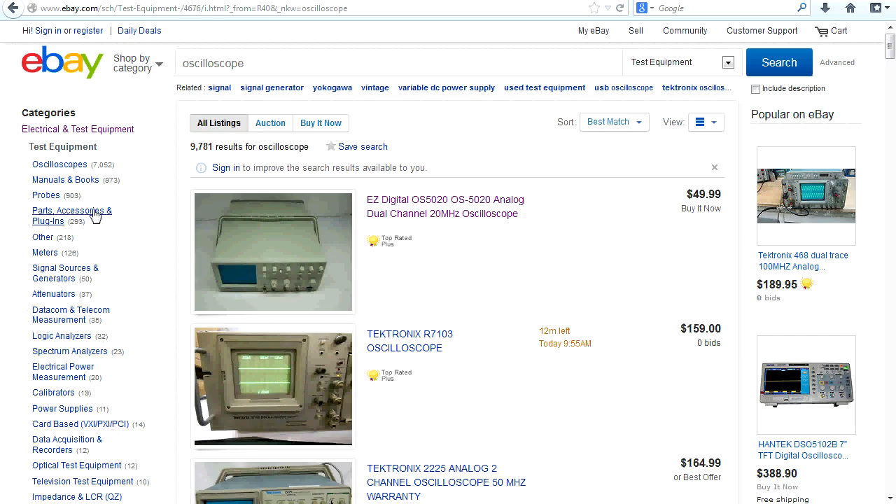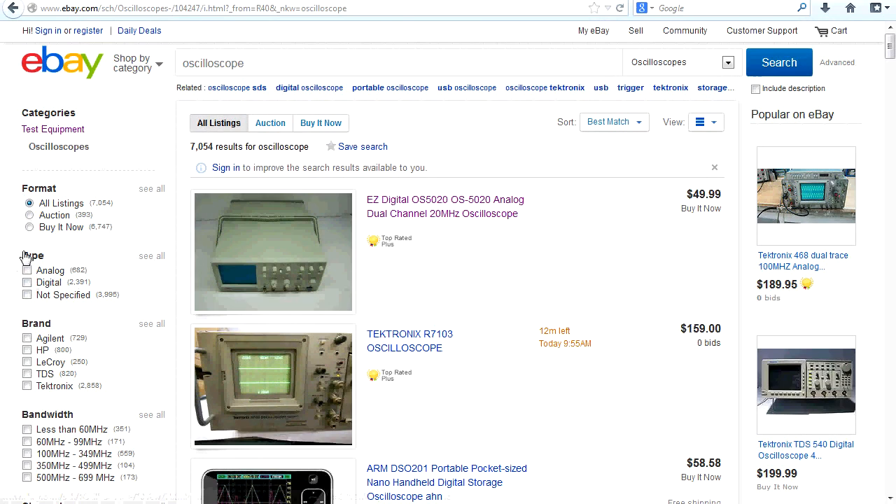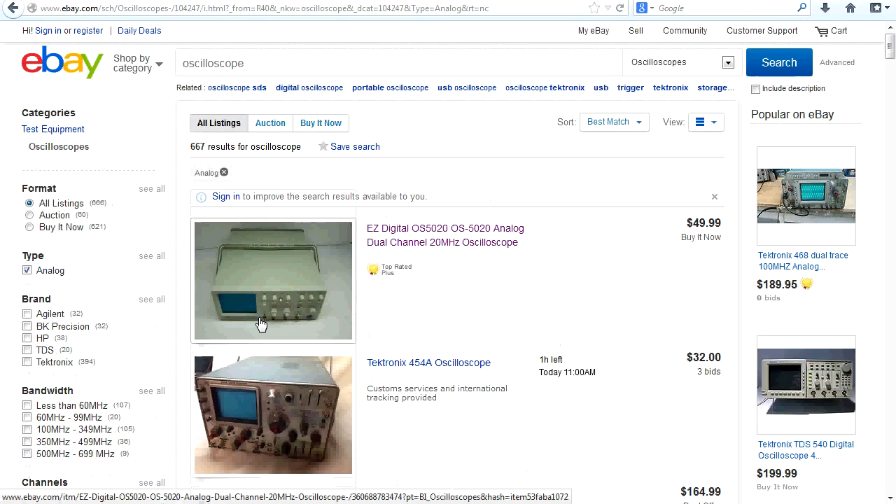Test equipment — 9,700 oscilloscopes, geez — 7,000 here we go, but that includes probes and everything else. We have an analog type filter over here, so let's click on analog and we just get analog oscilloscopes. You can actually miss out on bargains if you just narrow it down to analog, but it's a good first pass. We've got 667 analog oscilloscopes in the US.